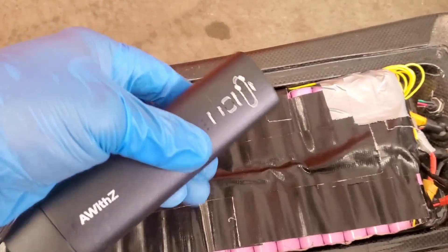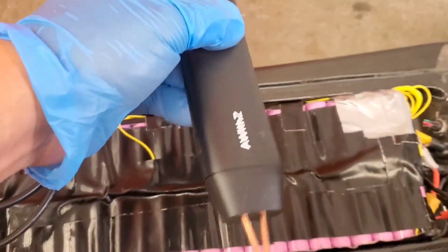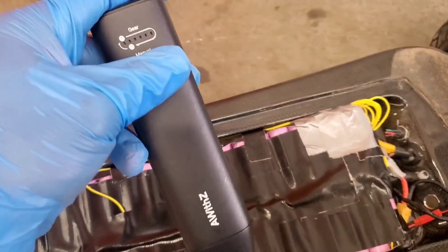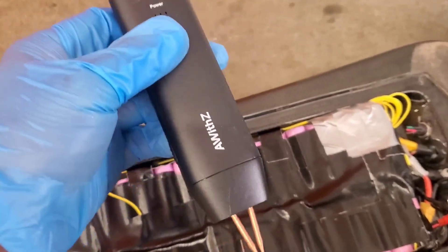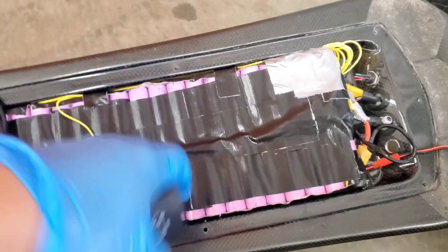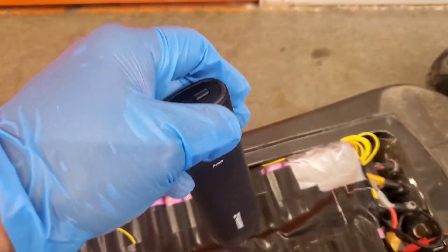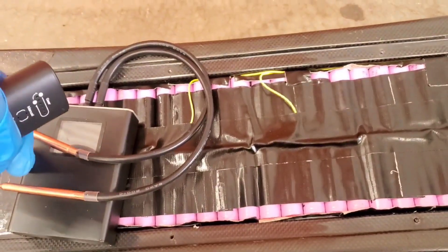Alright, finishing up my review on the A-with-Z spot welder. Things I like about it: it's simple — all you do is touch the nickel strip to the battery and it does the welding. It gives you a strength meter from weak to strongest. It really isn't that strong, but it'll do the job. I did go out and buy nickel strips, and the thicker strips were too much for it — it wasn't able to handle the thick metal strips. For the thin ones, it's completely fine.